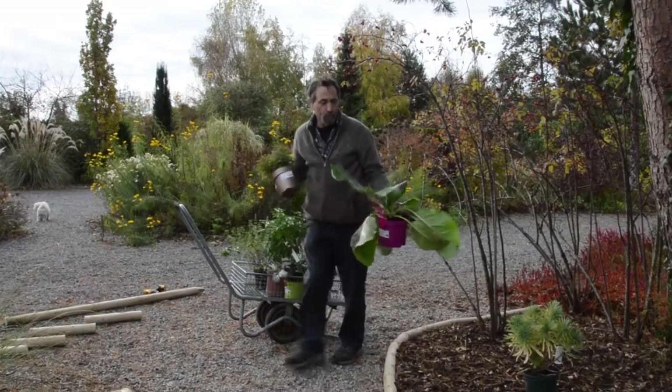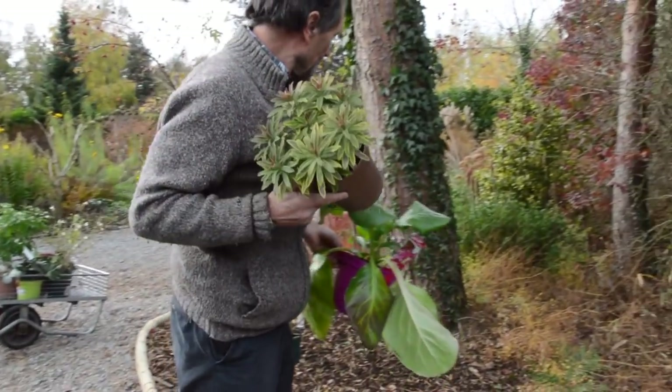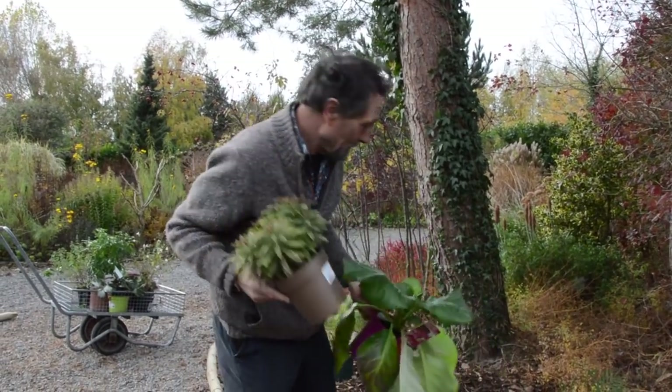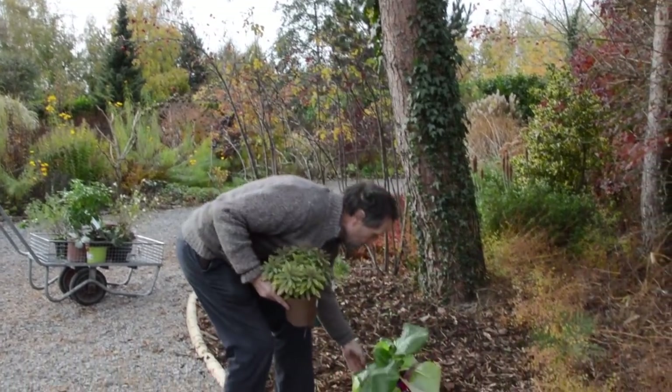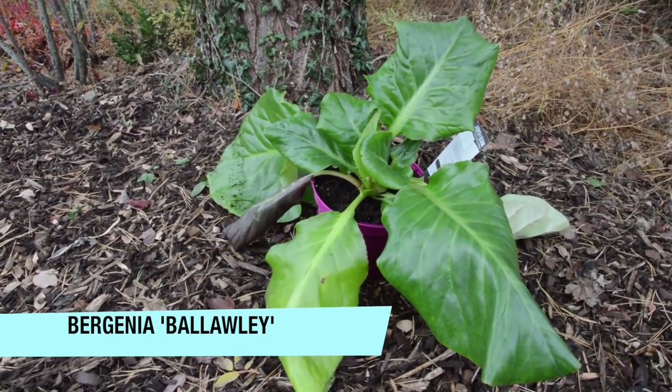Elephant's ears love the sun, but what they really love is dryness — it has to be dry. Bone dry here should be perfect for them. This one is called 'Baleali,' and if I was planting it I'd plant five or six, not just one.